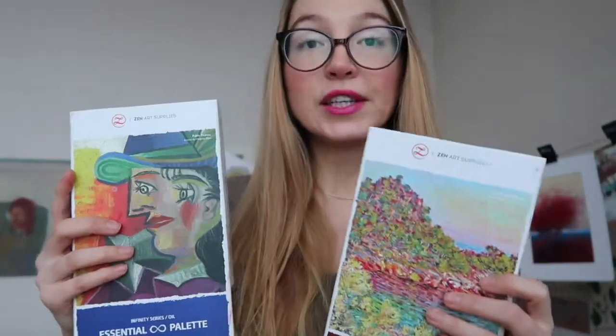Hi guys! My name is Ina Paisley. I'm an artist from Moscow, Russia and also an official ambassador of ZenArt Supplies. Today we will continue getting familiar with ZenArt Supplies oils which come in this Infinity series in three different sets.